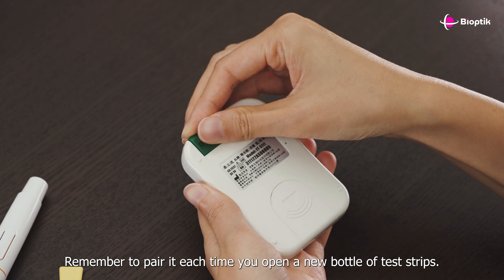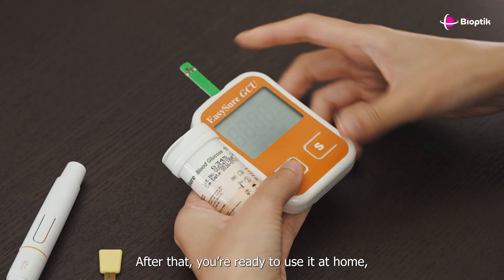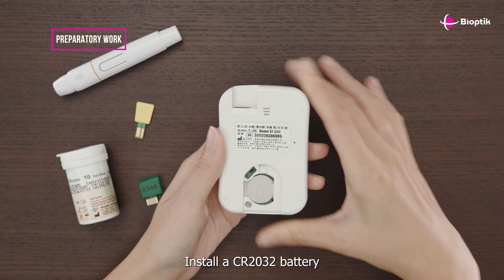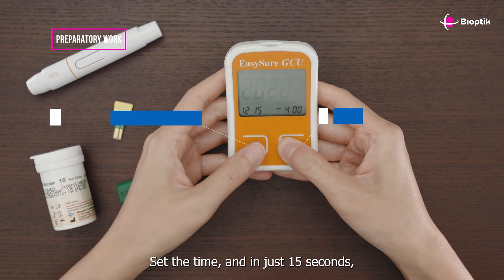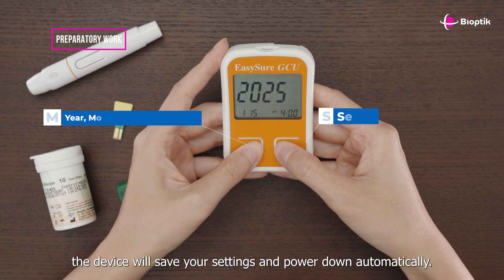Remember to pair it each time you open a new bottle of test strips. After that, you're ready to use it at home — just swap out the strips when needed. Install a CR2032 battery, set the time, and in just 15 seconds the device will save your settings and power down automatically.